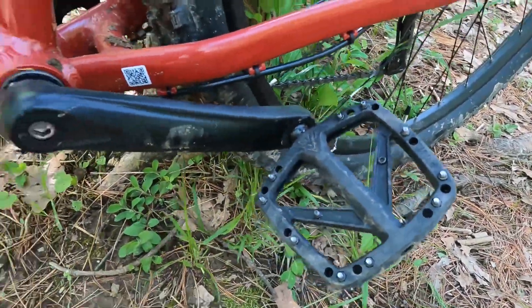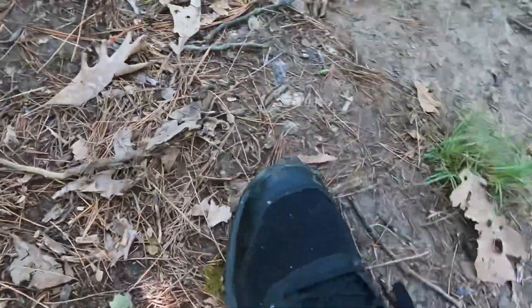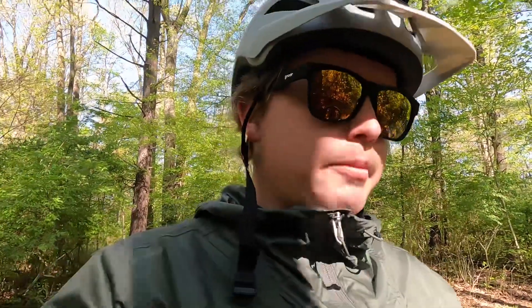Going hand in hand with the pedals, I did pick up some Five Ten Trail Cross mountain bike shoes, and the pairing of them with those PNW pedals has been top-notch. That's kind of my setup — it's working great for me so far here in central Ohio.